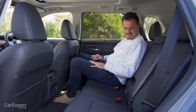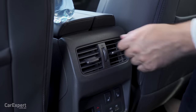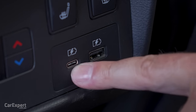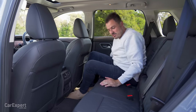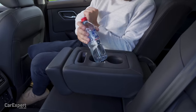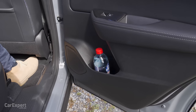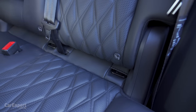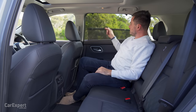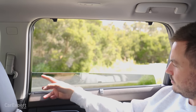The seats have a similar design to the front with that quilting. You get map pockets, air vents, and seat heating for the two outboard seats. You have a third zone of climate control, USB-C and USB-A. The seats also move forwards and backwards, which gives you a bit more boot room if you need it. The centre section folds down for two cup holders — no teeth so things move around a little bit, but you can fit your bottle inside the door as well. You have two ISOFIX points on the outboard seats and three top tether points. Window shades too to keep the kids happy.